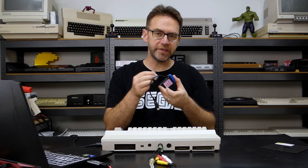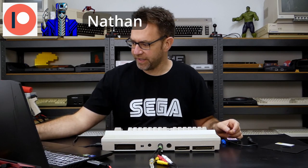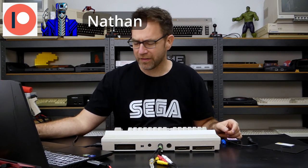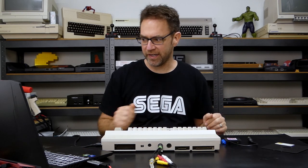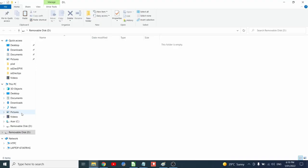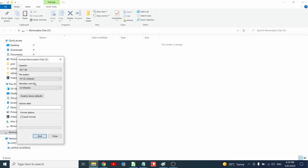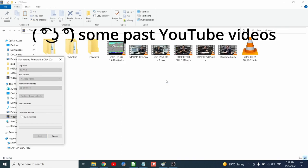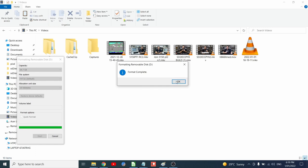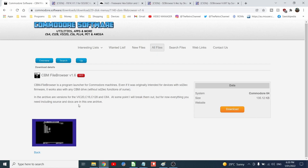Before we dive into using this on the Commodore 64, I'm actually going to set up the SD card. There are a few guidelines, tips and tricks that I wish I had known when I first set up my SD to IEC, but we'll go through them now and start from scratch. The first thing you want is to format the SD card as FAT32. Now that's done, we're going to grab CBM file browser.